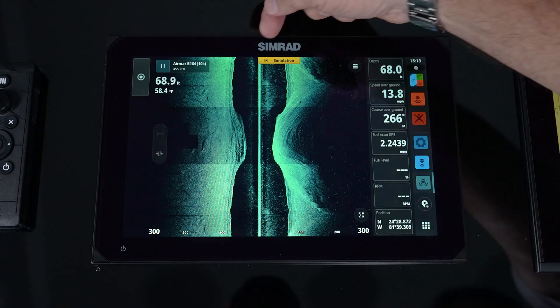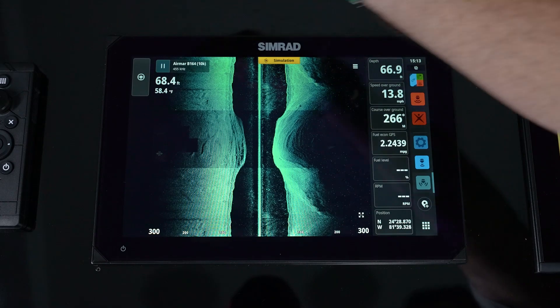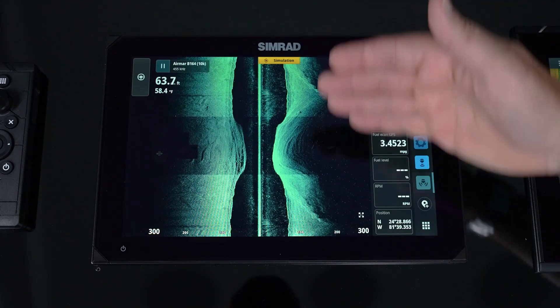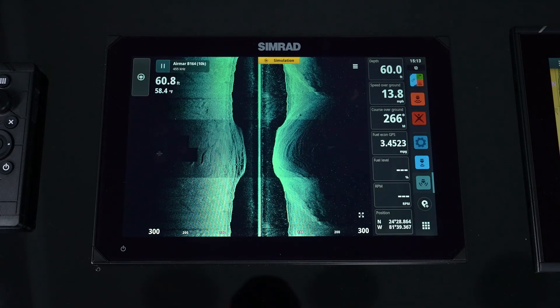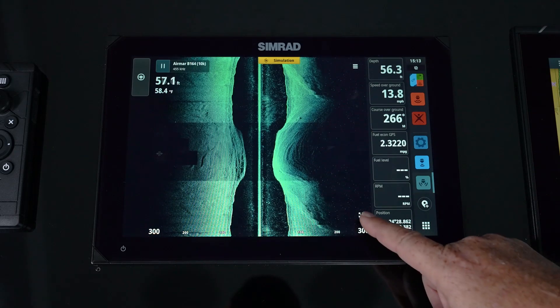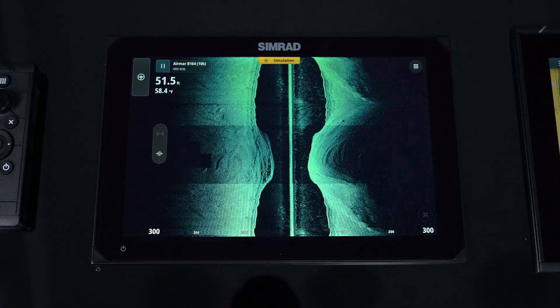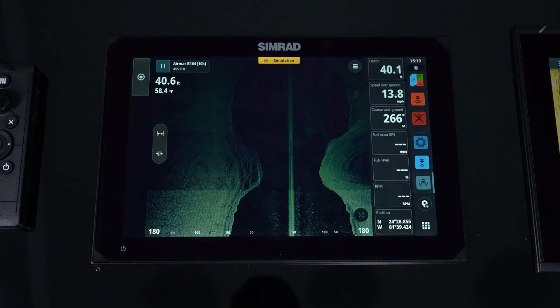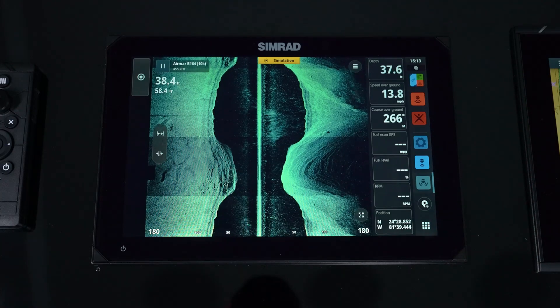What side scan shows is the vessel here, looking out to the left and to the right. We see time data as it's going on behind us. On the page, we have the ability to open up the full screen with a quick icon press, so we can eliminate any other activity bar or sidebar.